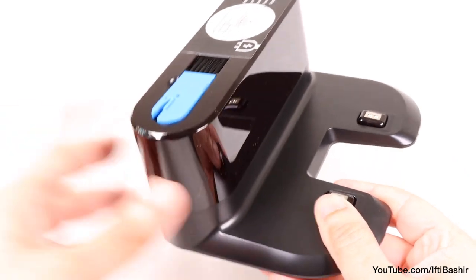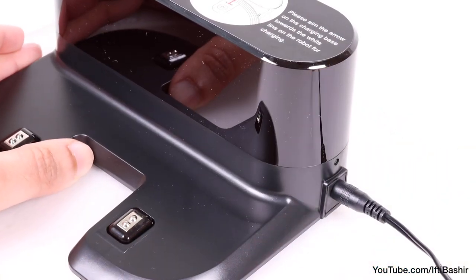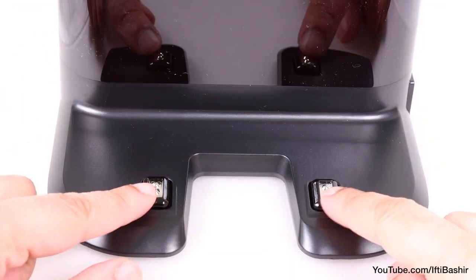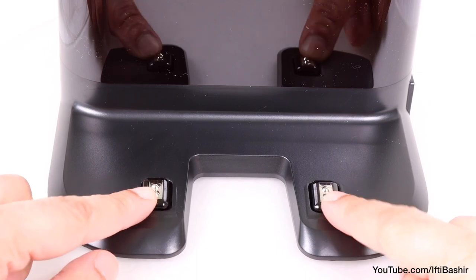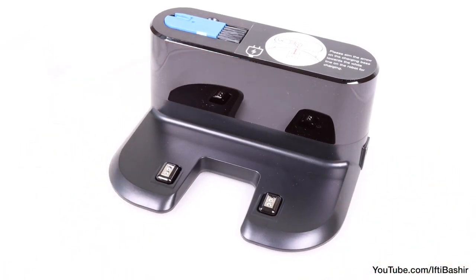The base charging station is equally as simple, with a single port on one side for attachment of the mains cable, and a handy cleaning and hair removal tool on the top. We otherwise have two spring loaded contacts which interface with the vacuum in order to charge. Nothing particularly out of the ordinary here at all.